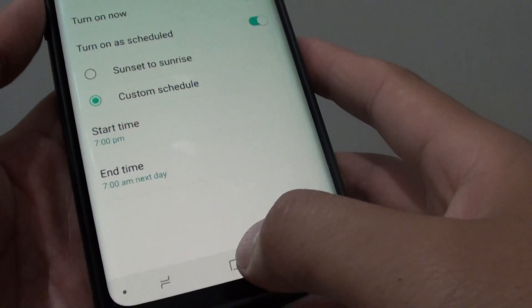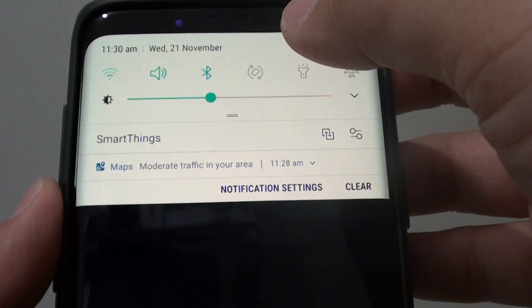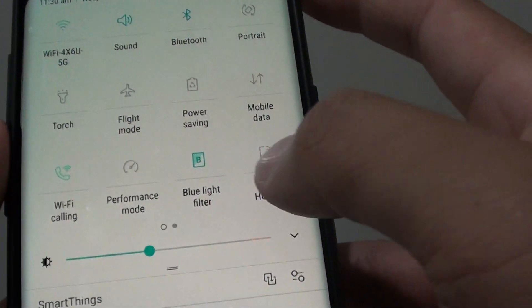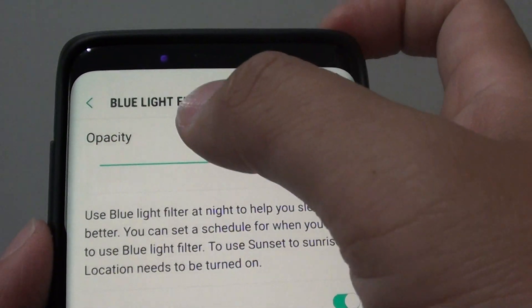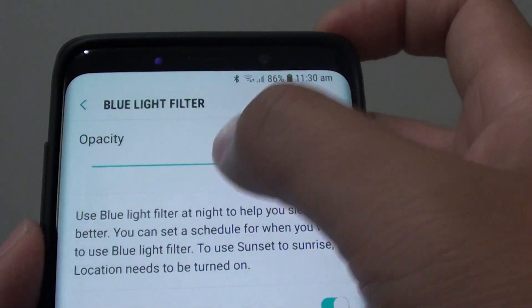Tap the home key to go back to your home screen. Another way to quickly access that setting is to swipe down at the top, swipe down one more time, then tap and hold the Blue Light Filter icon. You will immediately be taken to the Blue Light Filter settings screen where you can change the opacity.